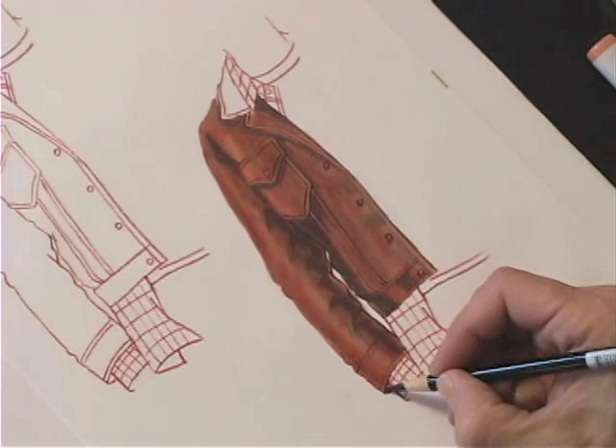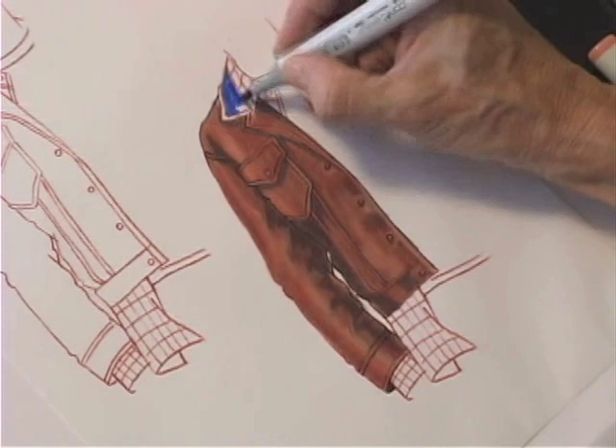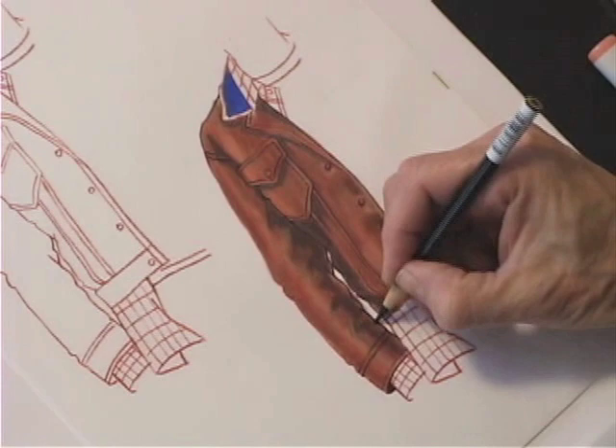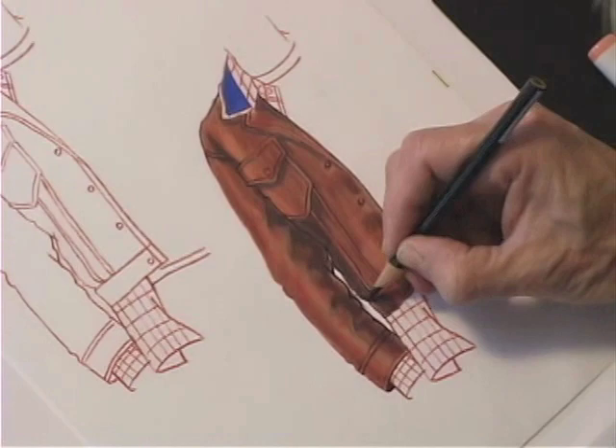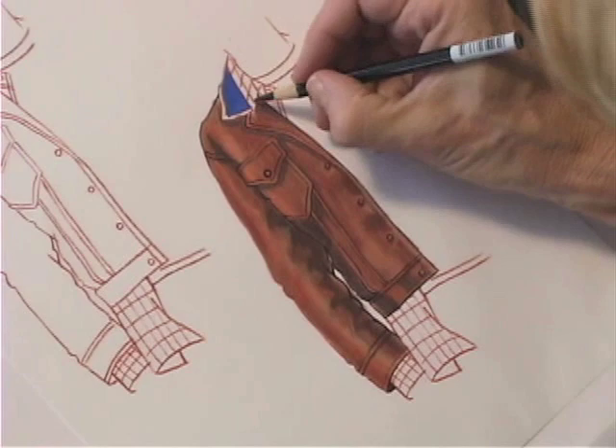A little bit more light, a little bit more dark — whatever's needed. The inside of my sleeve is dark. Shadows pull my pocket out. I have a contrast collar, and I get my lapel to roll.